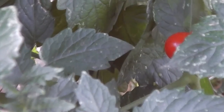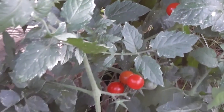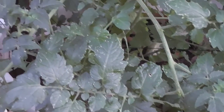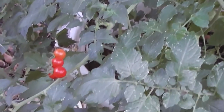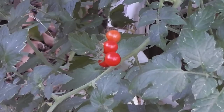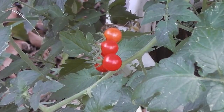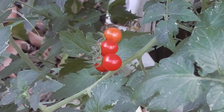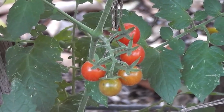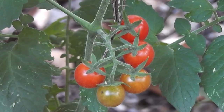So bright red — beautifully red. There are so many of them, all bite size of course.